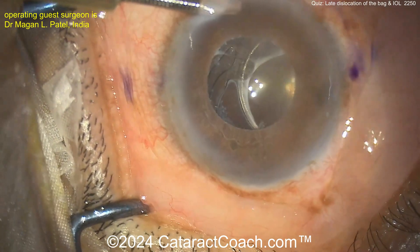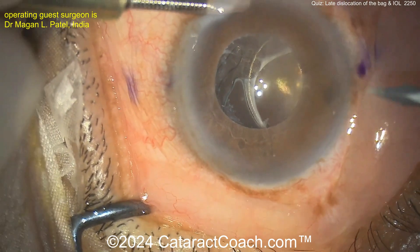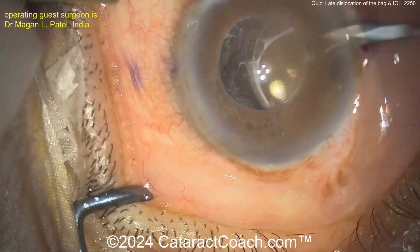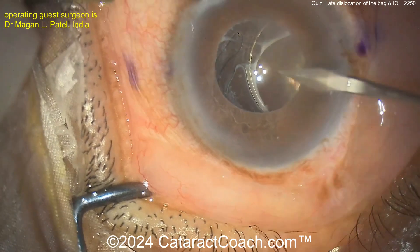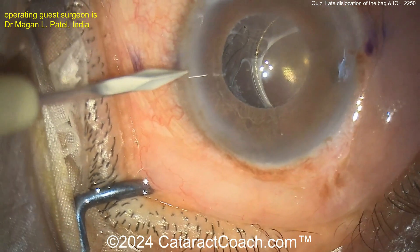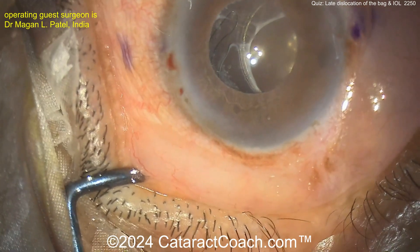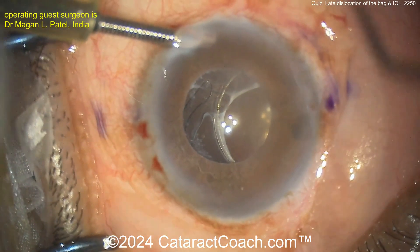This patient has pseudoexfoliation and had cataracts — you can see all that pseudoexfoliation material there. The surgeon is making a couple of side ports. Now we're going to try to rescue this exact lens, and that's fine — you can certainly do that. This is an interesting technique: two side-by-side pairs and IOL manipulators on either side.